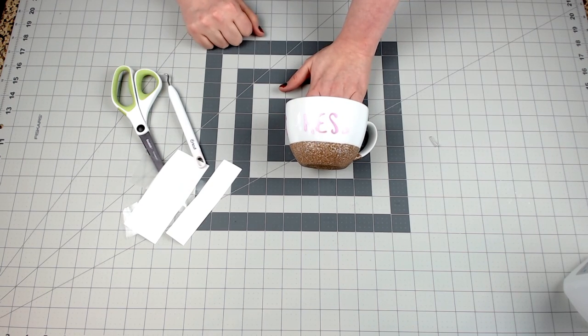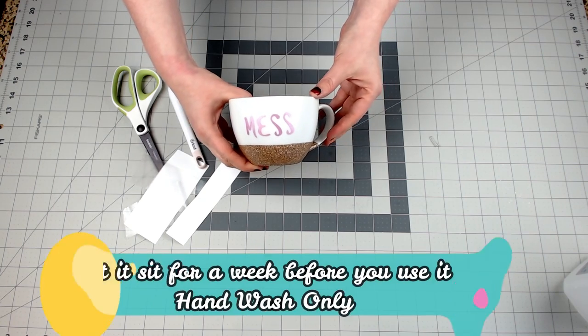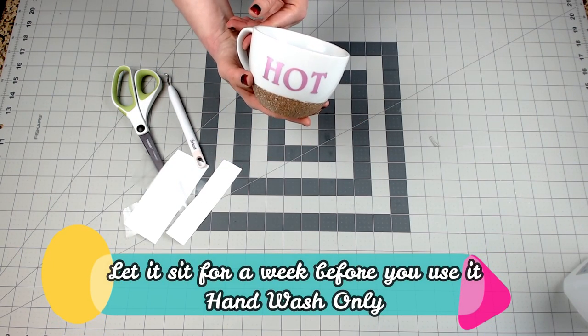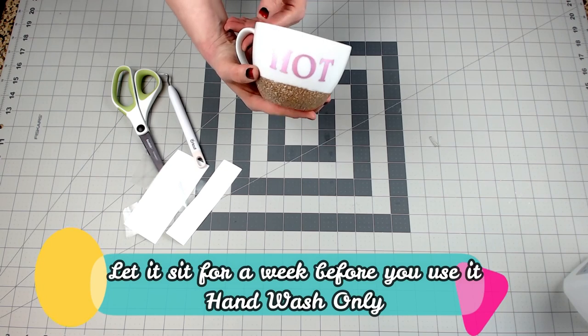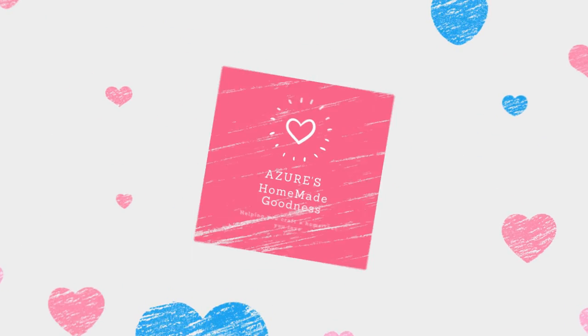There is your mug — your absolute glitter mug. I love this. Hot mess. Have fun making your own glitter mugs! If you liked this video, please give it a thumbs up and click to subscribe. Thanks!